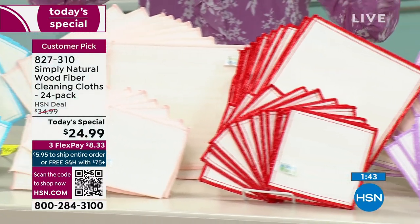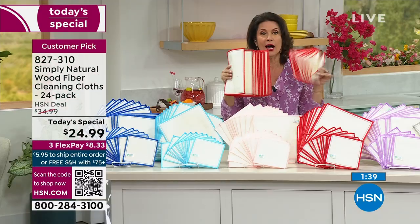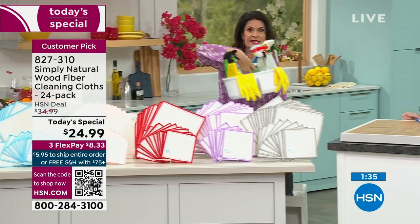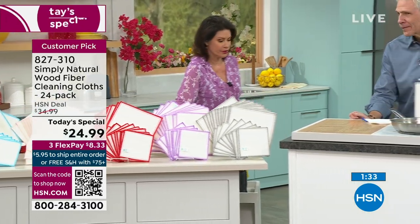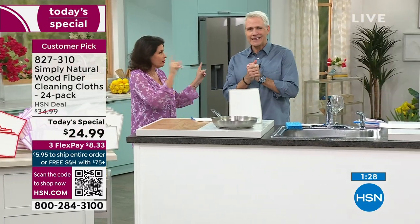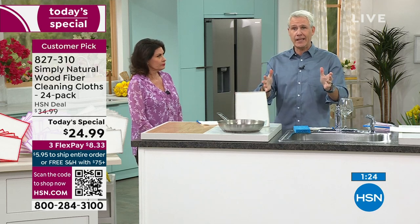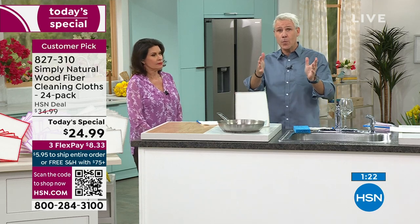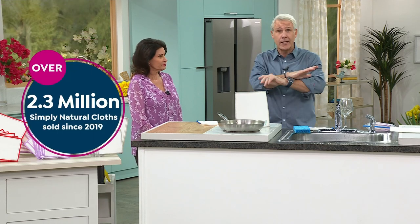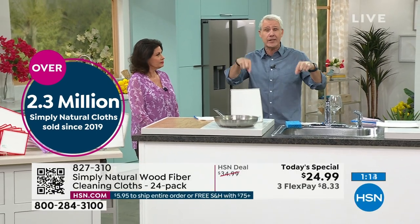Do you know how much you're going to save just in paper towels? Do you know how much you're going to save by never having to buy those chemical cleaners again? Just add water. It cleans in a completely unique way. We launched these in 2019 and 2.3 million cloths have been spoken for just here at HSN. You can't get these in the big box stores or supermarkets — you get them right here at HSN in an exclusive configuration.